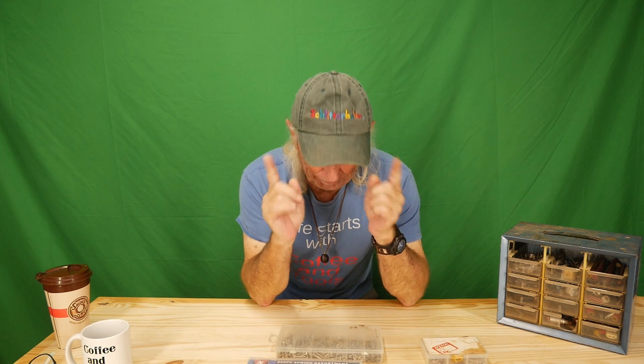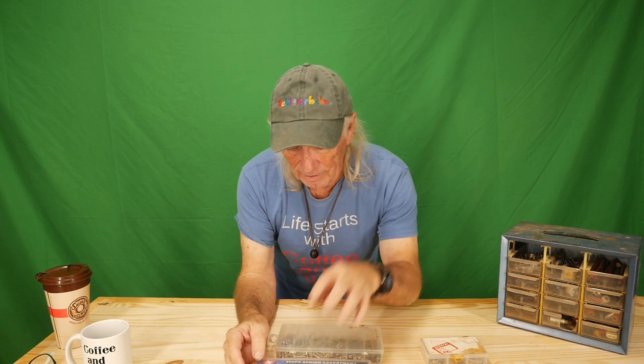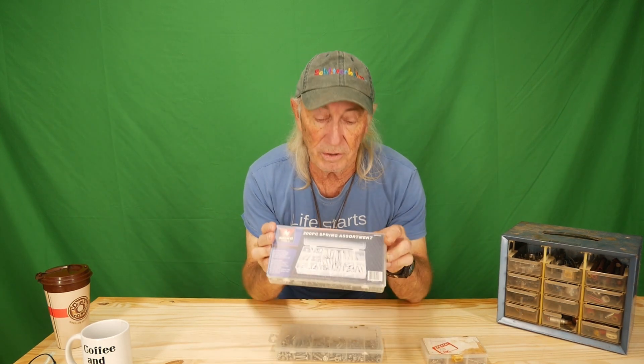Big shout-out to Greg over there in the Northwest — there's the coffee cup and t-shirt he sent me a picture of himself with. So this week I needed a spring and found it right here in the spring kit. I've dug through for springs in the past and hit the spring kit all the time. It was only a 200-piece kit, I paid around $10 or $11. Putting these kits in low-profile drawers works great — I have an assortment of small standard screws, nuts, and washers, and also metric bolts, screws, and nuts.